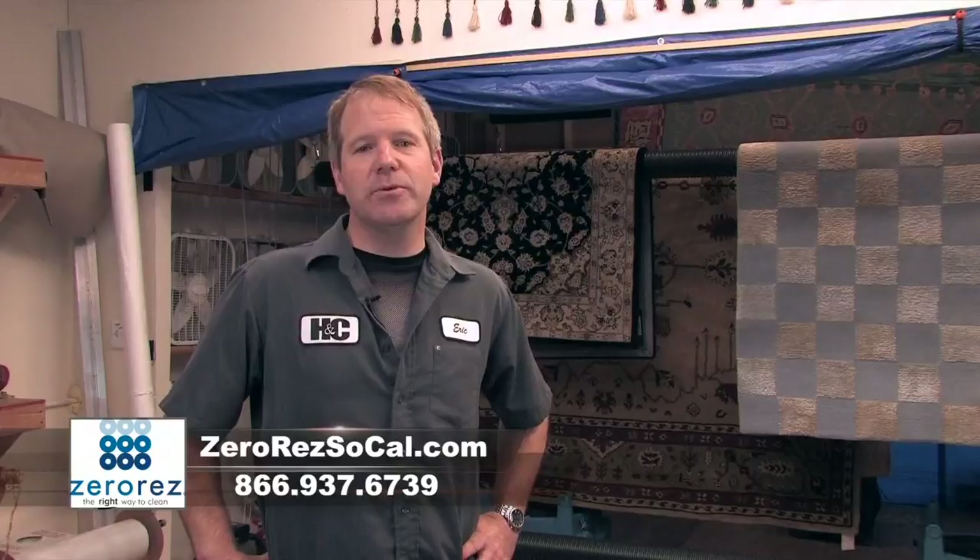Hello, my name is Eric Buhlmann. I'm the owner of Haines & Cross. We're a company located in Laguna Niguel. We specialize in rug cleaning, although we also do carpet and upholstery in-home. But our specialty is oriental rugs, and we're set up at our facility here to clean those properly.